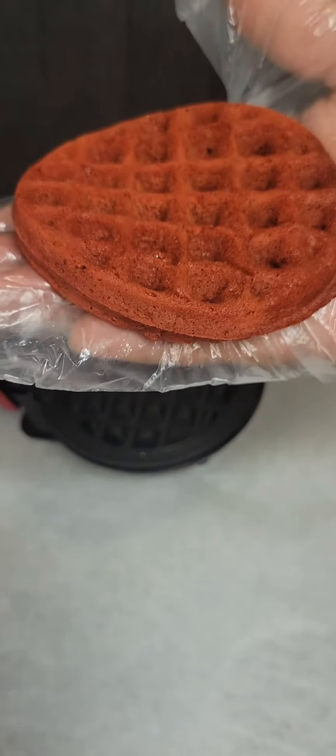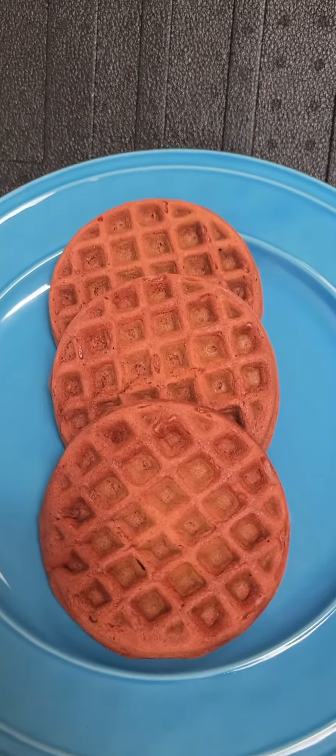Let's get a close-up look at that waffle. Once we cook our waffles, we're going to line them up on the plate.